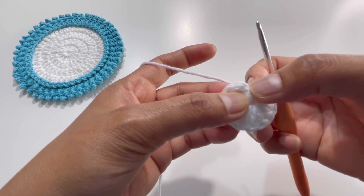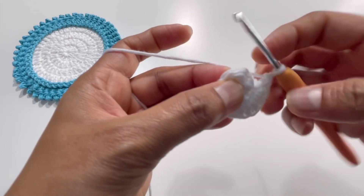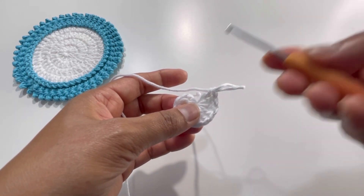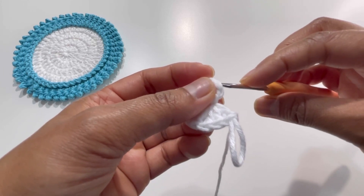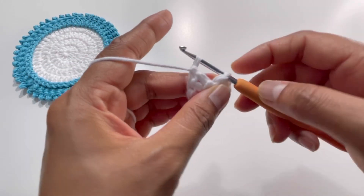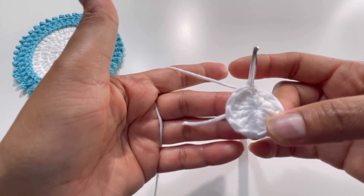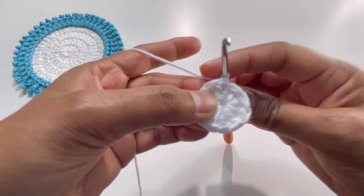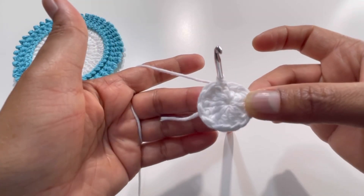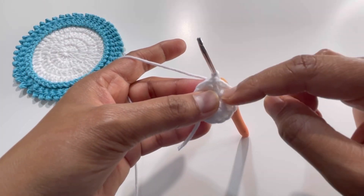Now we have the chain two for our first double crochet. I will not insert my hook into the second chain — instead I'll go to the second stitch, which is the second double crochet. Leave your hook in here, let the loop go to the back, go into the second double crochet, and just grab your yarn from the front. Insert your hook from the back and grab your loop from front to back. That's the end of round number one with 12 double crochets.